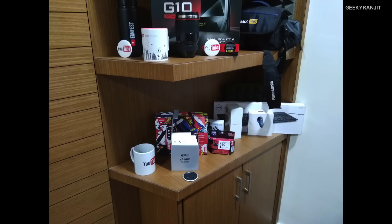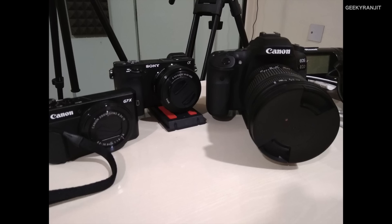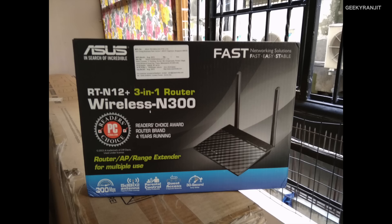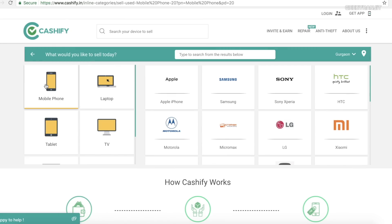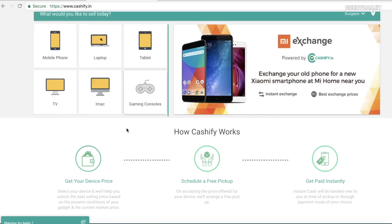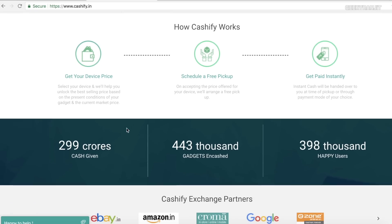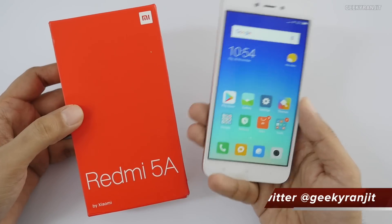Here are some snaps I've taken with the Redmi 5A around my office so you can get a quick rough idea of the camera performance. And here's a word from the sponsor of this video, Cashify. If you're looking to buy this device or any other smartphone, sell your old mobile or laptop on cashify.in to unlock the best market price — encash your phone in less than 60 seconds.